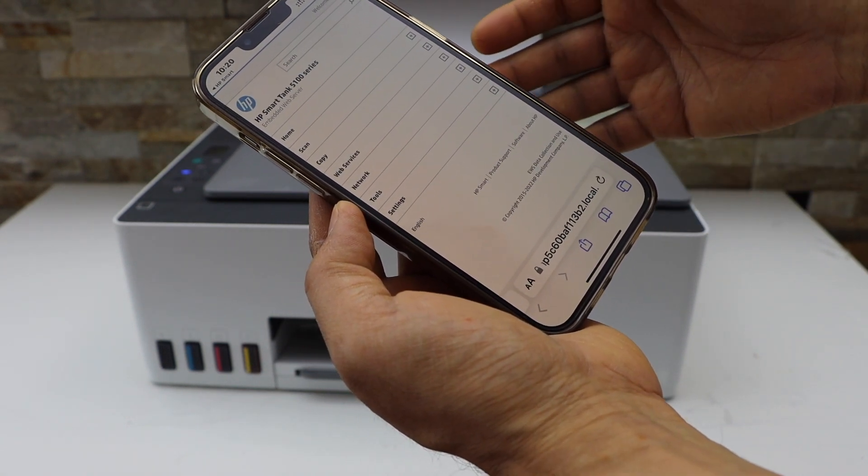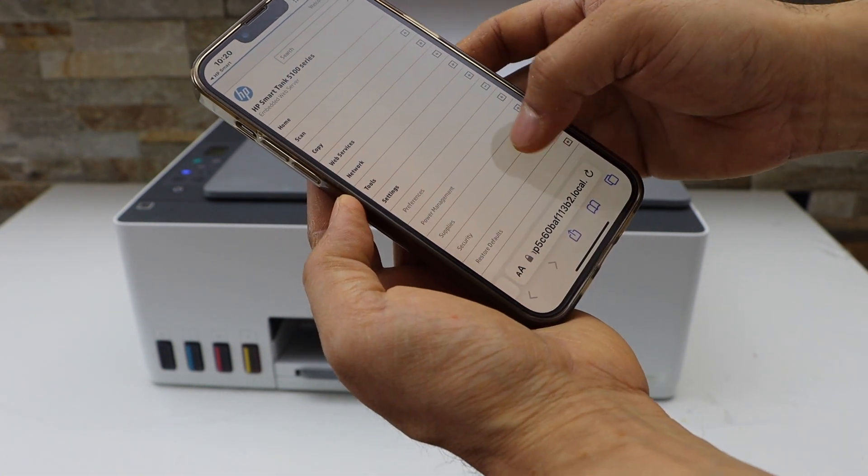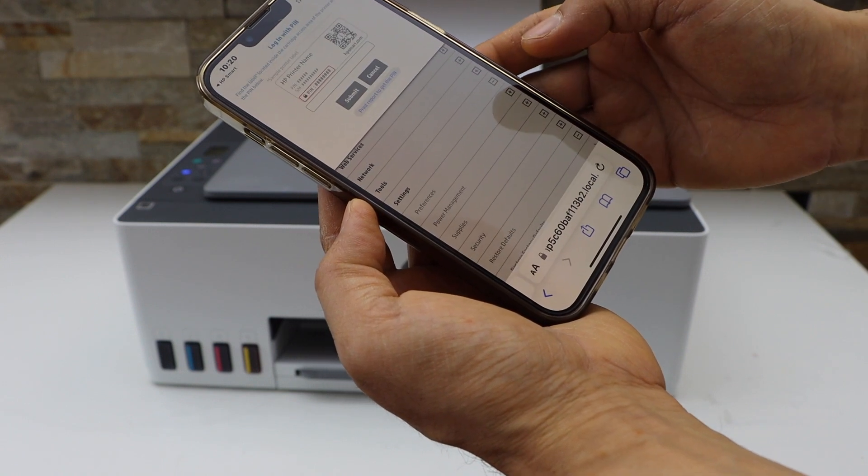The next page will display the printer series. Click on the settings, select restore defaults, then restore factory defaults.